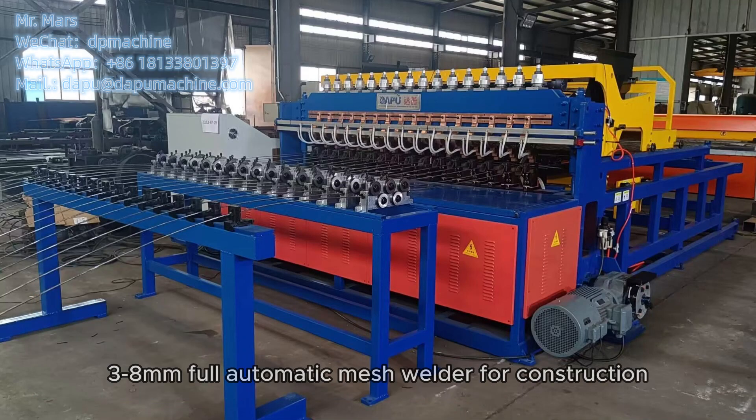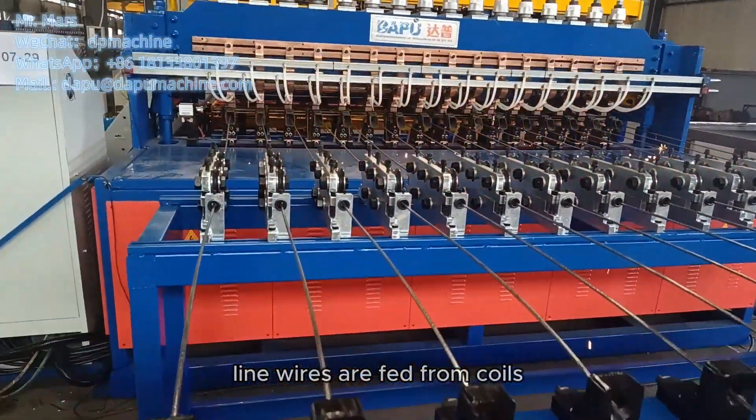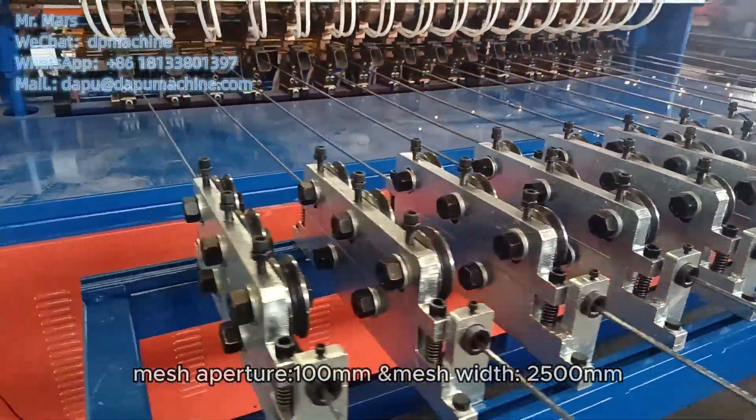This is a full automatic mesh welder for construction. Wire diameter is up to 8mm. Line wires are fed from coils and go through the wire straightening system. The mesh aperture is 100mm and mesh width is 2,500mm.